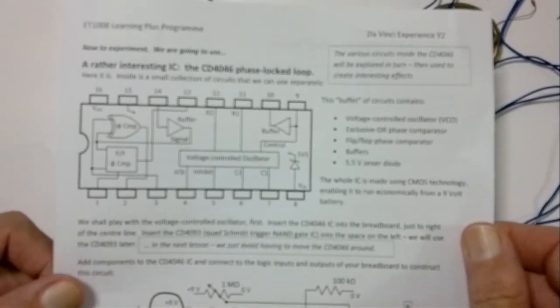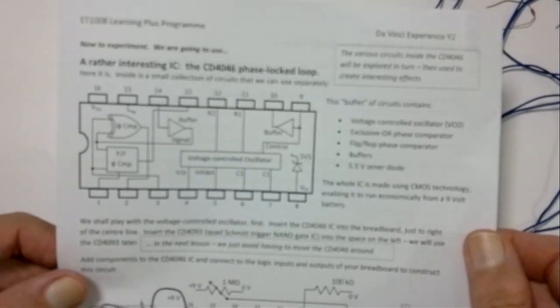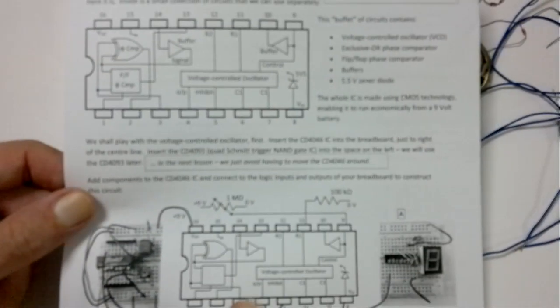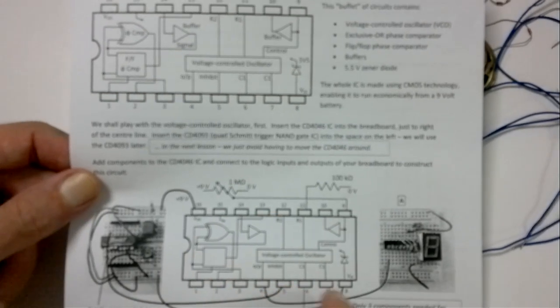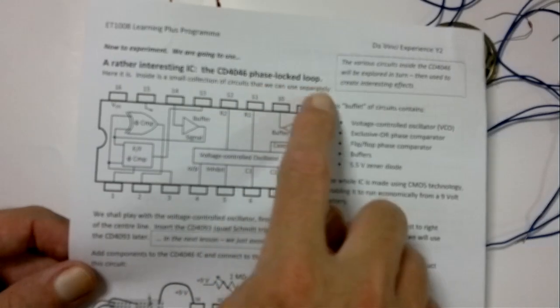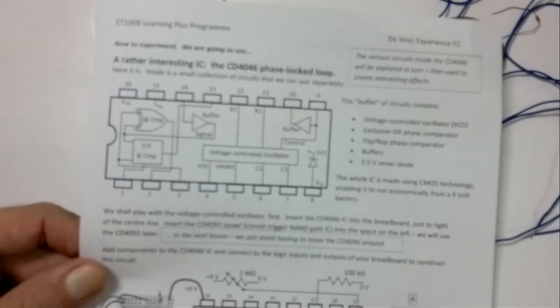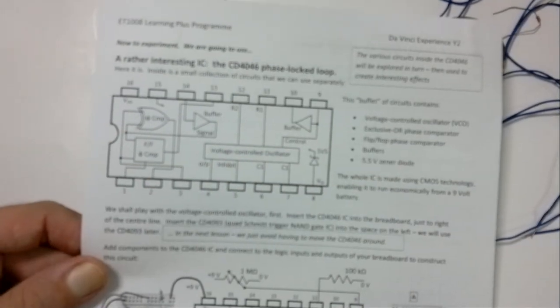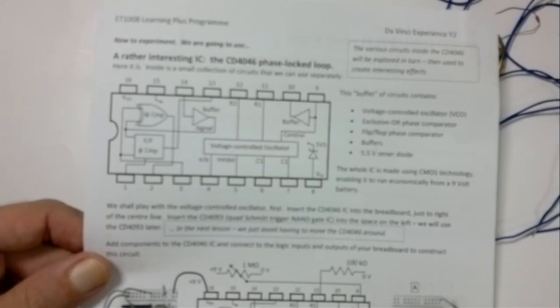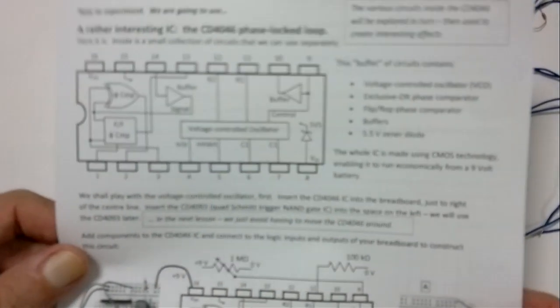Let's carry on with the first experiment for the second year da Vinci experience. We've made our breadboard and now we're going to put on a very interesting IC called the CD4046 Phase Locked Loop. It's got lots of lovely bits inside and we're going to look at different parts one at a time. Then later on, in a later experiment, we'll put them all together. First of all, we're going to look at the voltage controlled oscillator.